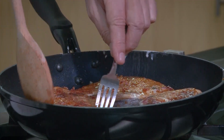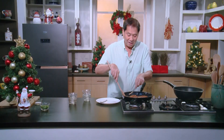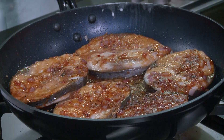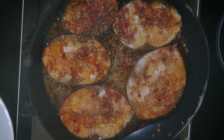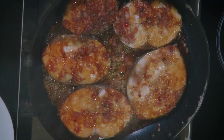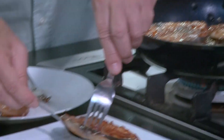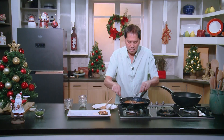You'll be surprised with this dish, you will love this. You don't really have to cover this because what will happen is the juices of the tanigue will come out and flow into the sauce and blend. Just keep it like this — look at this fish.